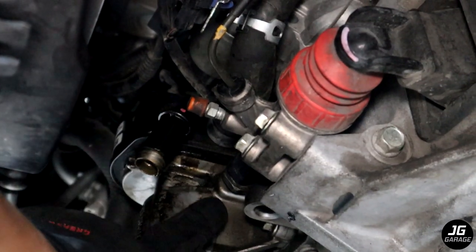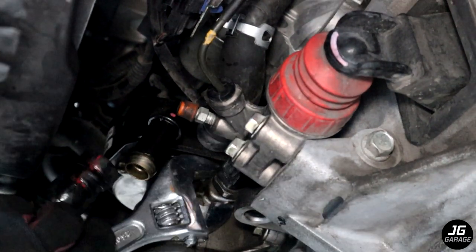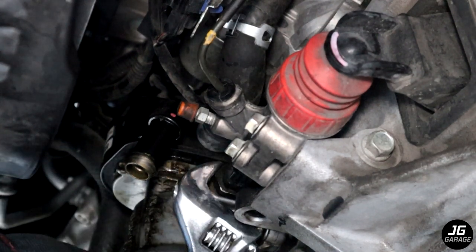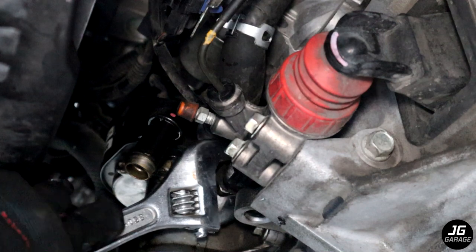Now I'm going to remove the oil pressure sensor. I'm not sure what size it is but I didn't have a wrench big enough for it so I just used an adjustable wrench. You can unplug it instead if you can. I couldn't because it was all gunked up.